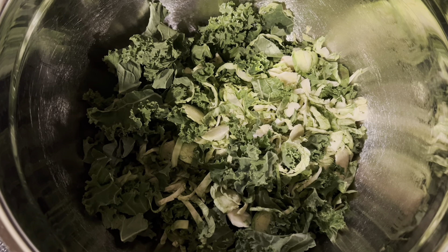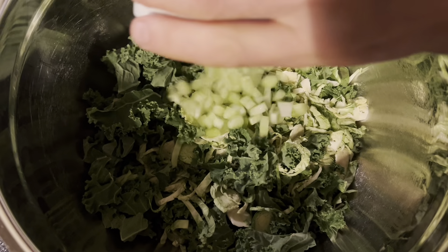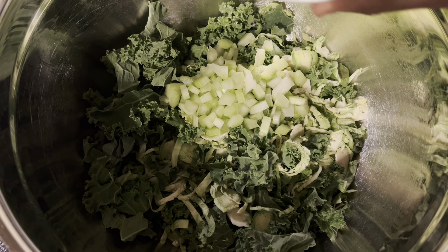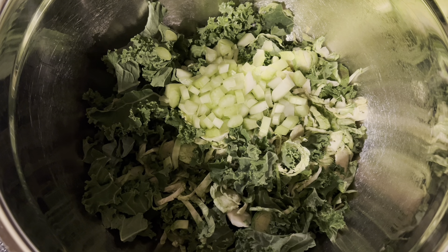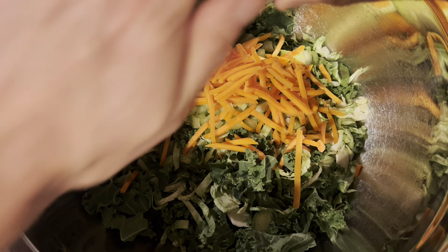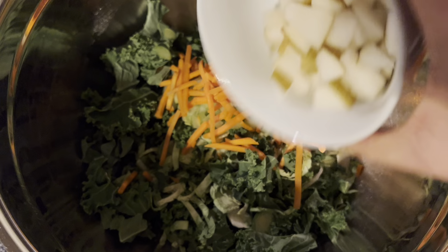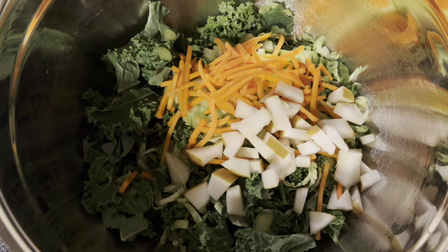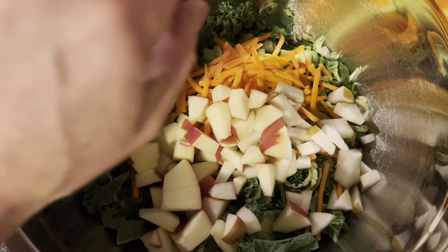Alright gang, we're going to start with 2 cups each of chopped kale and shaved Brussels sprouts. To that, we're going to add a half a cup of diced celery, a half of a cup of matchstick carrots, a half of a cup of diced Bartlett pear, and a half of a cup of diced apple — I used Honeycrisp.